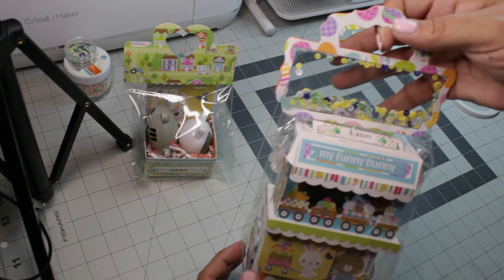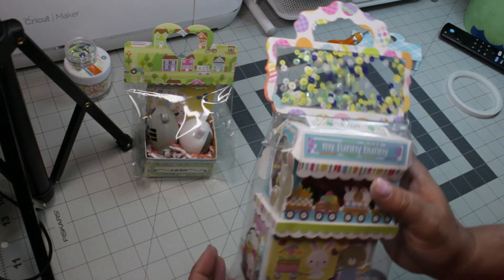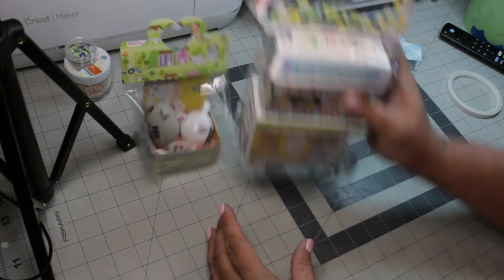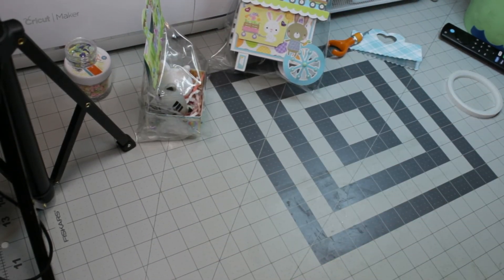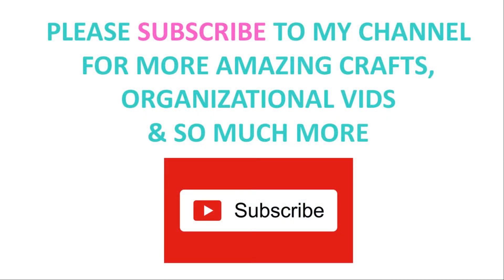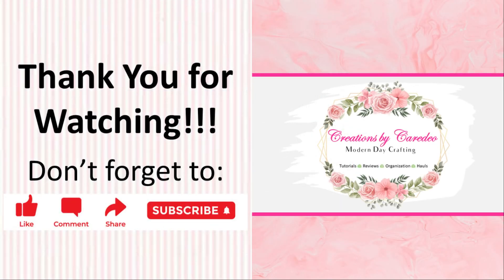That's all I have for you today. I hope you enjoyed taking a peek into what I was placing into my grandson's Easter basket. If you enjoyed this video, please hit that like button because it really does help my channel out, and please subscribe if you haven't already. Thank you so much — I really appreciate your support, it means the world to me. Until the next time, stay safe, be kind, and keep it creative.